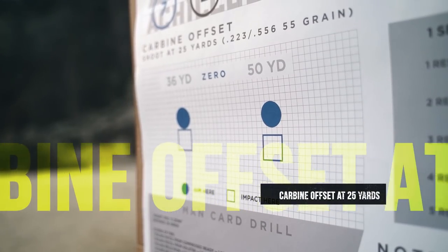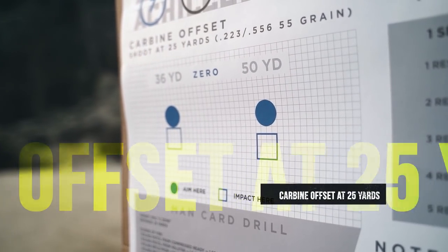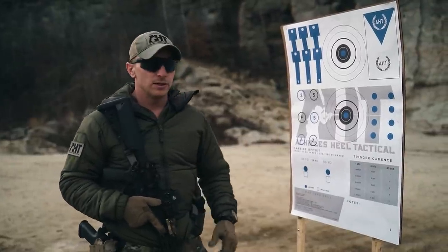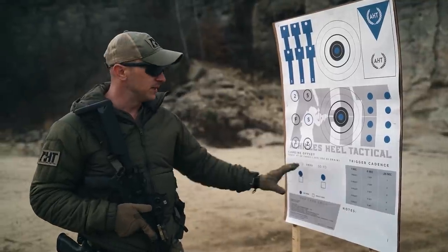Over here to the left we have our carbine offset, to be shot at 25 yards. We have three effective zeros: 25 yards, 36 yards, and 50 yards. For my friends overseas, you can implement this in meters.